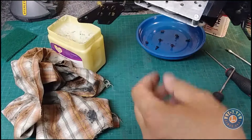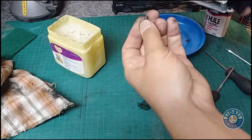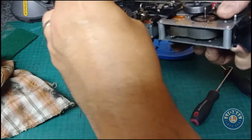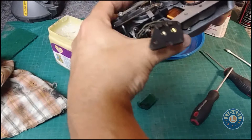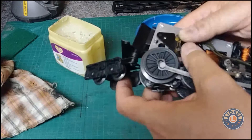Put everything back together — the brushes are in good shape, just drop them in here. Once again, turn the whole thing upside down so the brushes don't fall out, poke the shaft right through that center hole, and boom — it goes right back in, lines itself up, and you're good to go. Just put the screws back on and you're set.